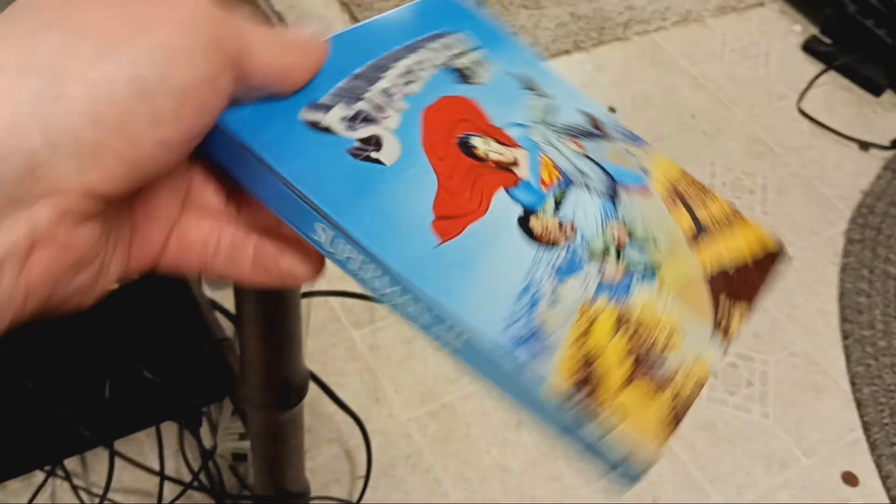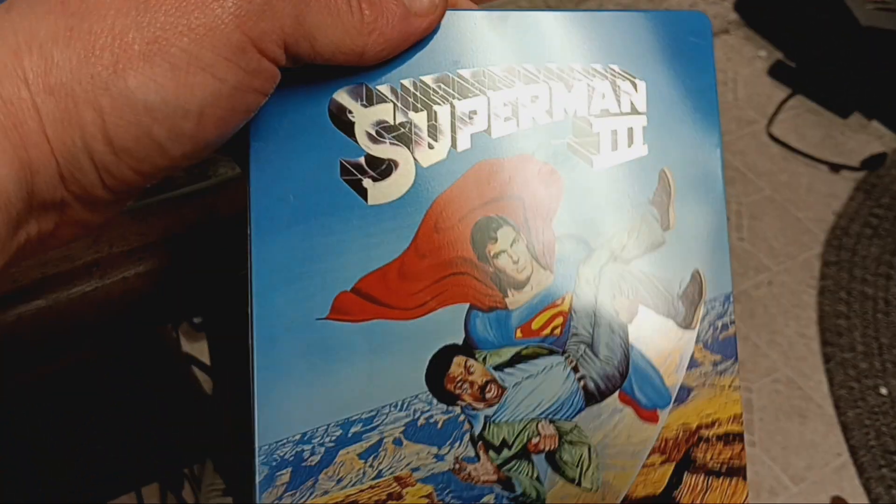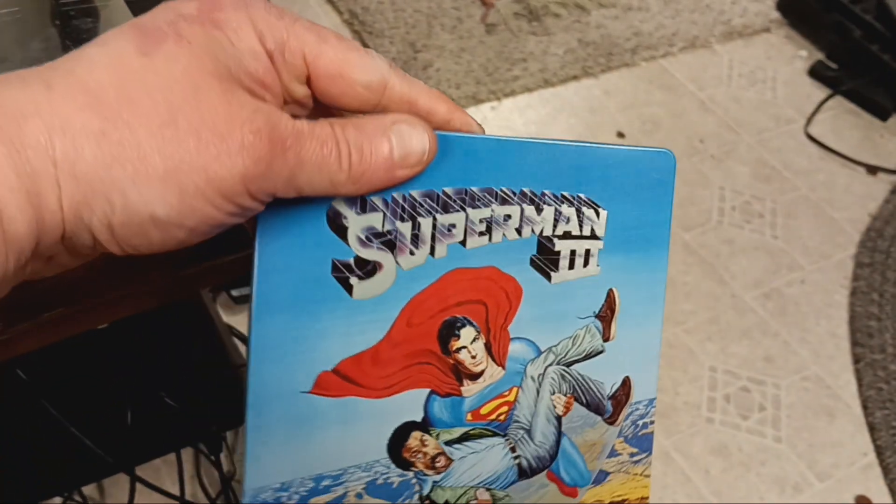Wow, good picture. It did a good job. Sorry about the light.